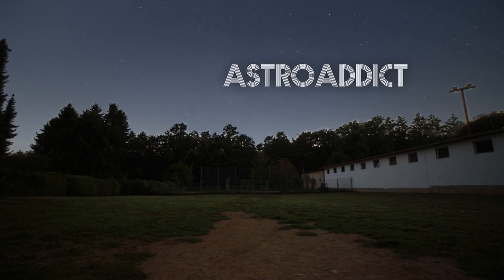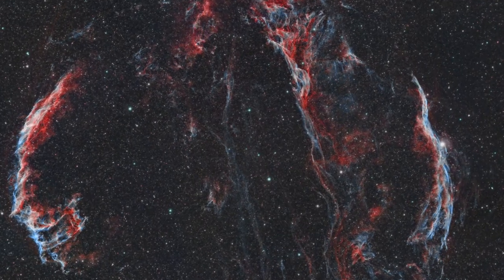Hello everybody, my name is Tim and I've been practicing astrophotography for the last three years now. While I focus on so-called deep sky astrophotography, I still sometimes take out the tripod and camera and take panorama images of the night sky. And this is where we begin.